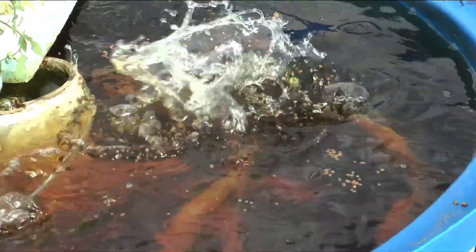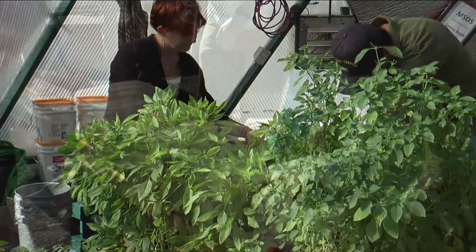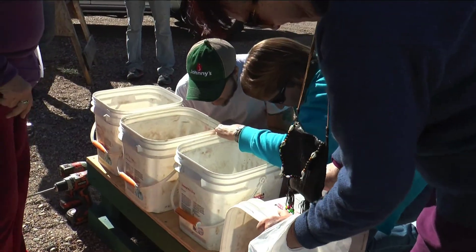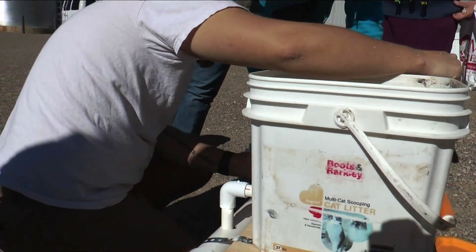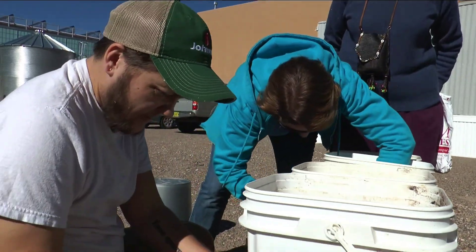Our program teaches all sorts of controlled environment agriculture — aquaponics is just one piece of this. At the end of this program, our students are capable of designing, building, and operating hydroponic or aquaponic facilities on their own, or as employees for other facilities.